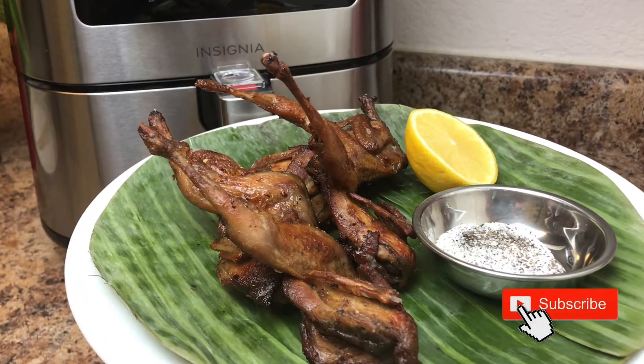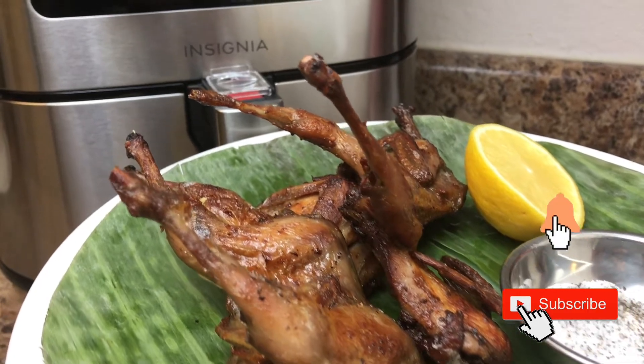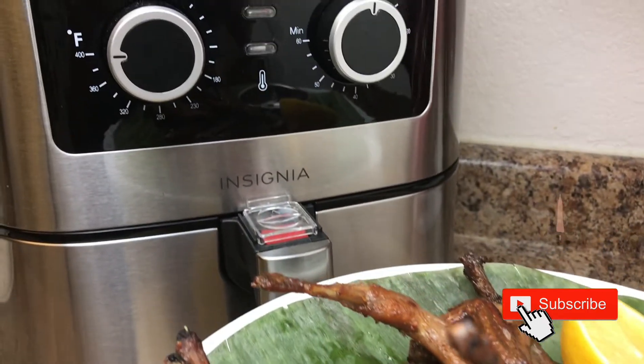Hi everyone, today I'm going to show you how to make this five spice quail using the air fryer. Let's get started.